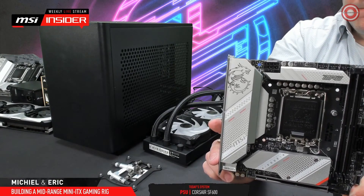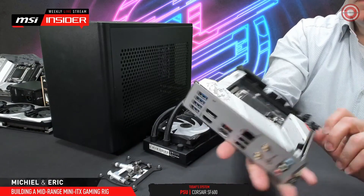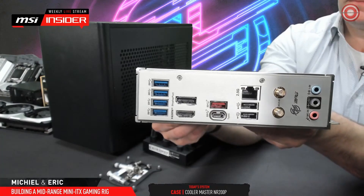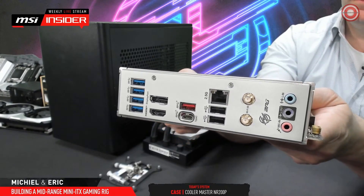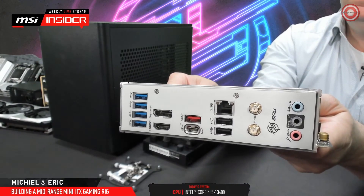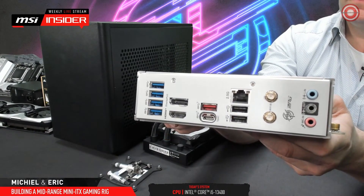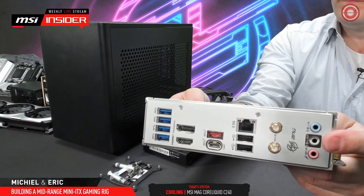It also has 2.5 gigabit LAN, as well as Intel Wi-Fi 6E. And Intel Wi-Fi 6E also comes with Bluetooth 5.3 support. You see that very nice audio connector in the middle — that one is supposed to be green, of course, but now with our chroma key, it turns gray.